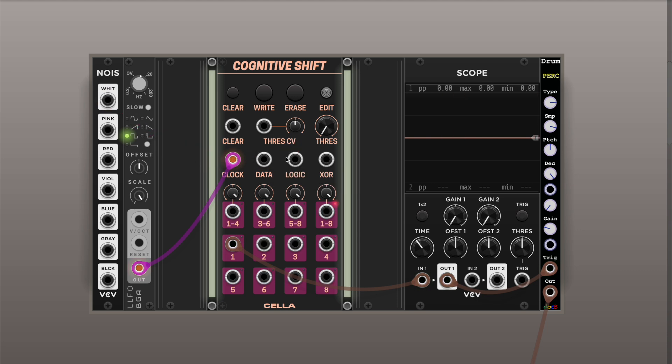But the interesting part of the module is its self-patching capabilities. I put quite a lot of effort to make it work correctly, so that the timing between gates and data reading is correct. It's very playable and also really good for cross-patching with another Cognitive Shift or a few of them to build longer registers. Let's show self-patching mode — for example, we can output the last bit back to the data, and as you'd expect, it will just loop the sequence into eight steps.